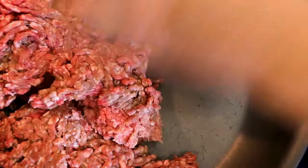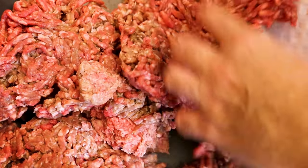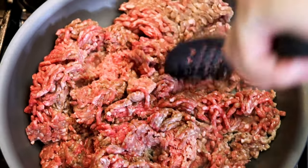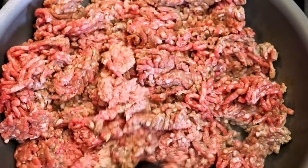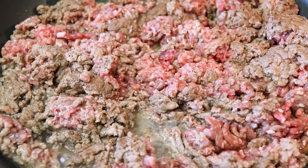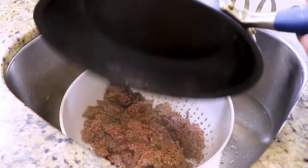We have our frying pan on medium heat, and now we're going to add our three pounds of ground beef. Halfway through cooking our meat, we're going to drain it and just let it sit in a colander for a minute.